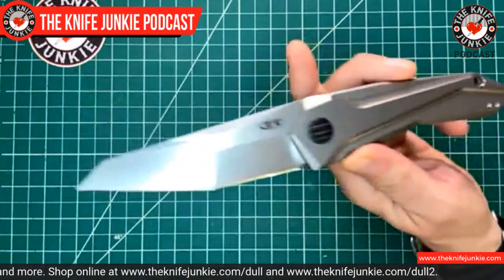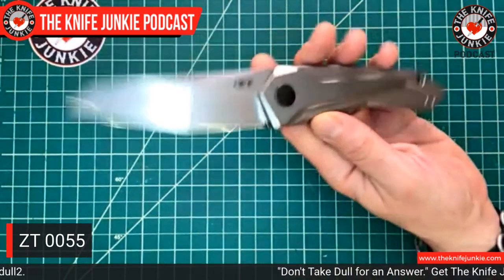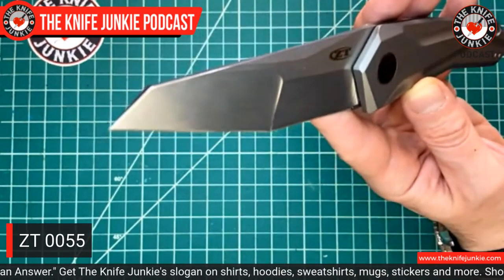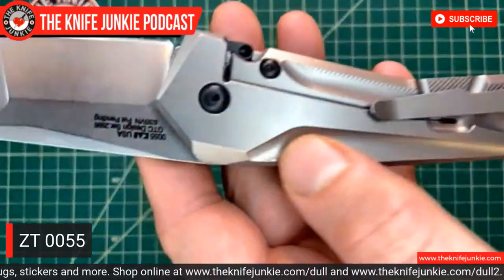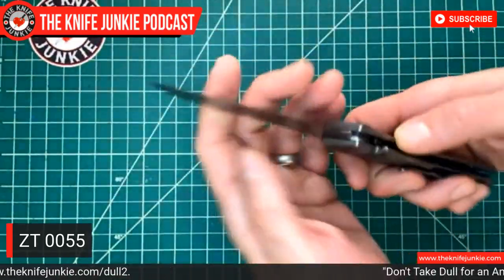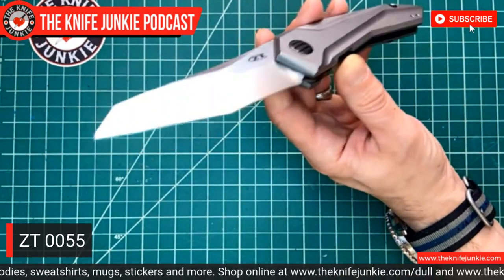That was all in the service of this right here — my new Randall Model 2-7. Model 2 is the Fighting Stiletto and the 7 stands for 7-inch blade. This was yet another opportunity grab off of KnifeCenter. KnifeCenter has occasional infusions of Randall-made knives you can buy off the shelf, and I jumped at the opportunity. Since I got the number 16 Special Fighter I've been wanting the Stiletto, and now I feel like my Randall-made knives itch has been scratched for now.